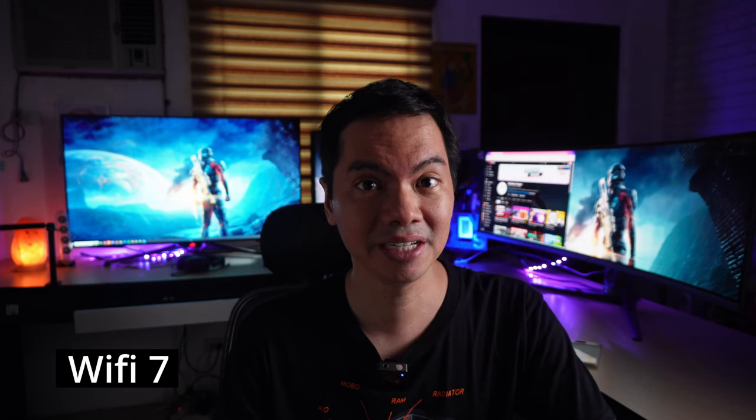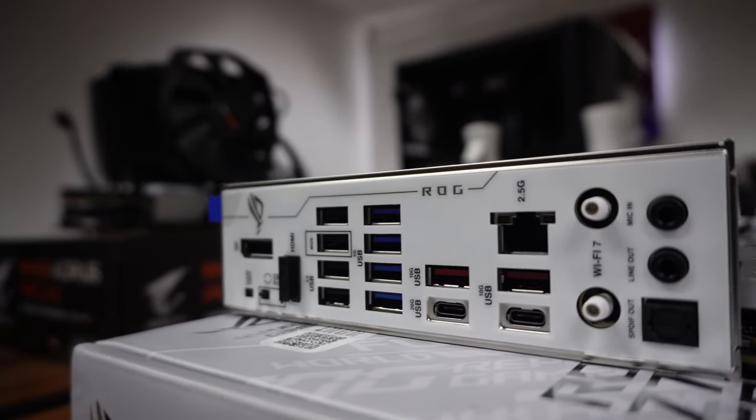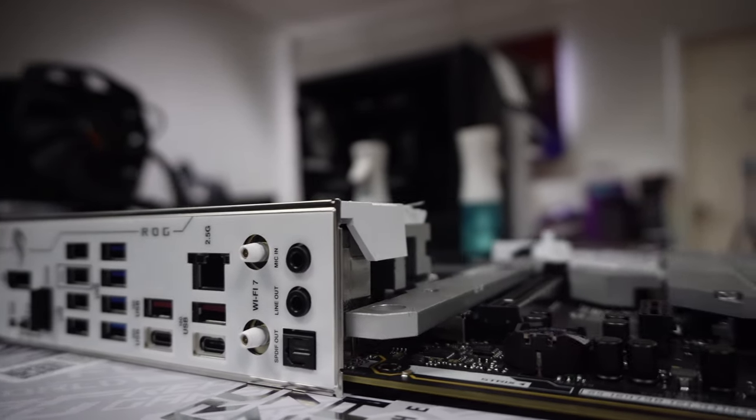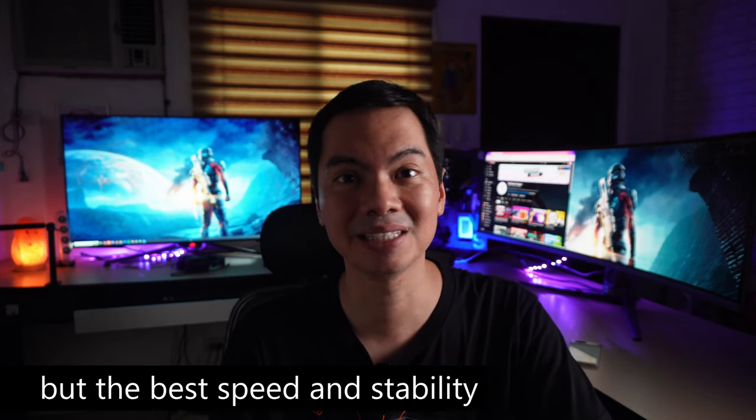This board is Wi-Fi 7, the latest standard, which is capable of a theoretical max speed of 46 gigabits per second. Wi-Fi 7 is backwards compatible with all other versions of Wi-Fi, but if you want the latest speed, stability improvements, and other upgrades of Wi-Fi 7, your other devices need to be Wi-Fi 7 as well. The benefits of Wi-Fi 7 are not backwards compatible.